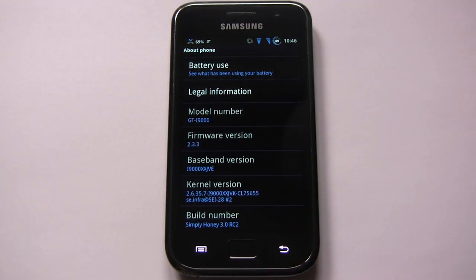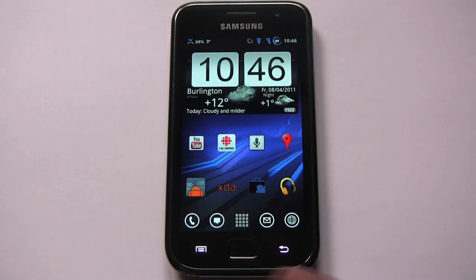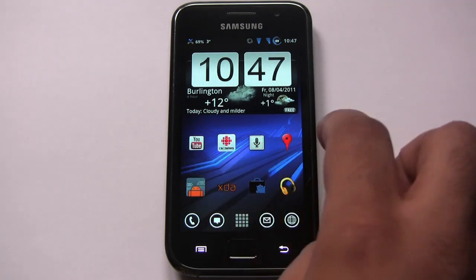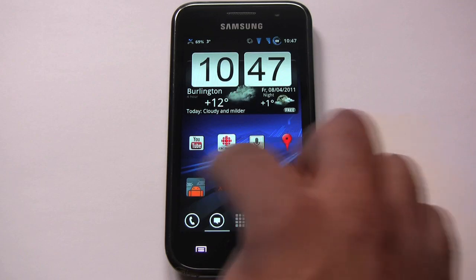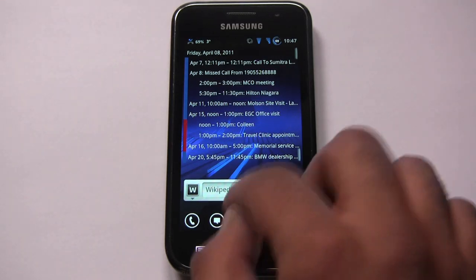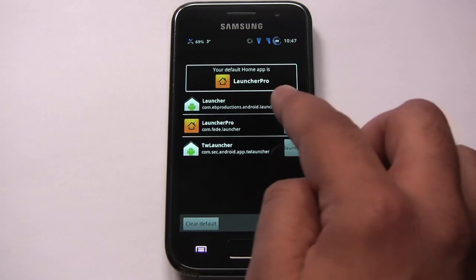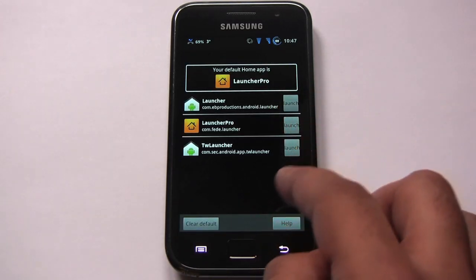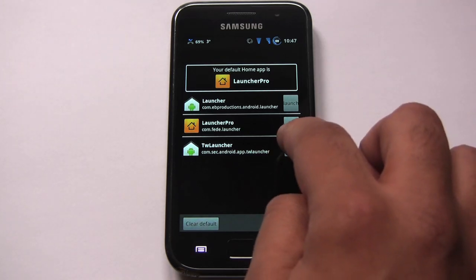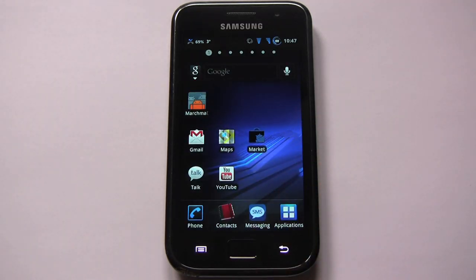Let's look at the launchers that come with it. I have Launcher Pro, which is my current favorite launcher, and this is how I have it set up — this is my regular daily-use phone. It also comes stock with the Gingerbread launcher as well as the TouchWiz launcher. Let's take a look at those so you can get an idea of how they're themed.